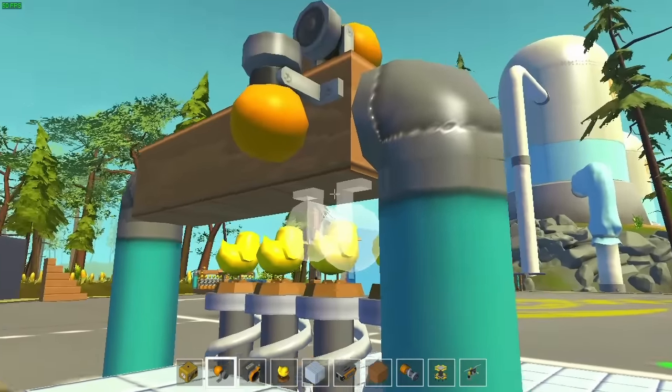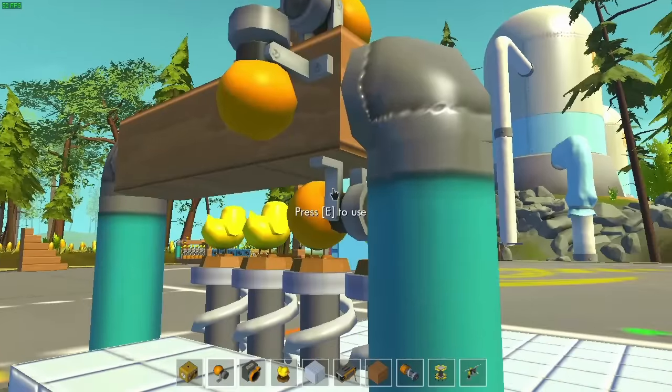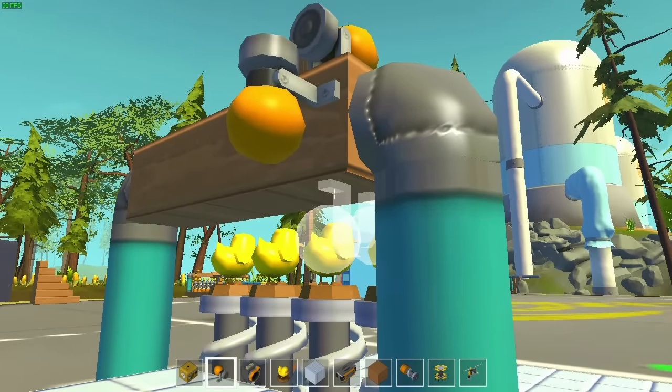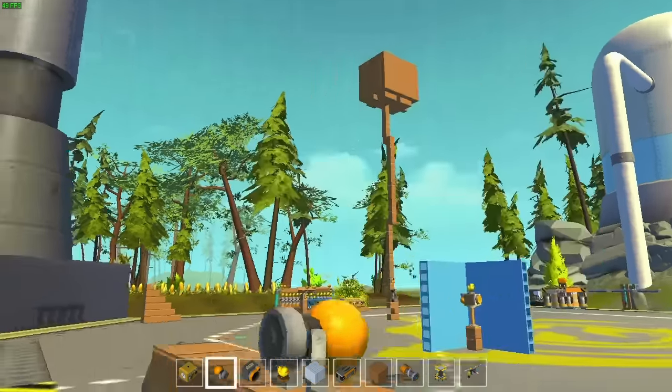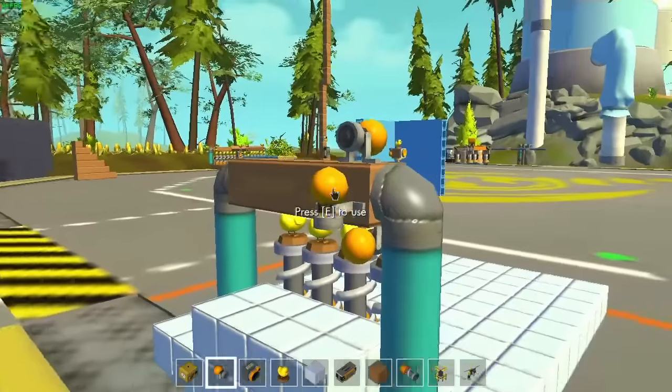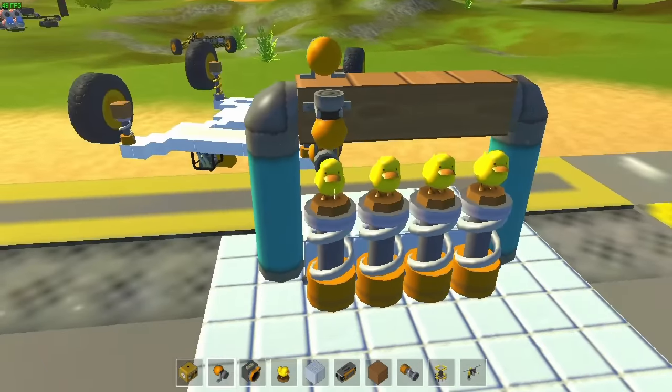The mallet has to go the right way - I don't want to hurt the duck. This one's going the wrong way. There we go. So those will spin around, hit the ducky on the head, and the ducky will go quack.